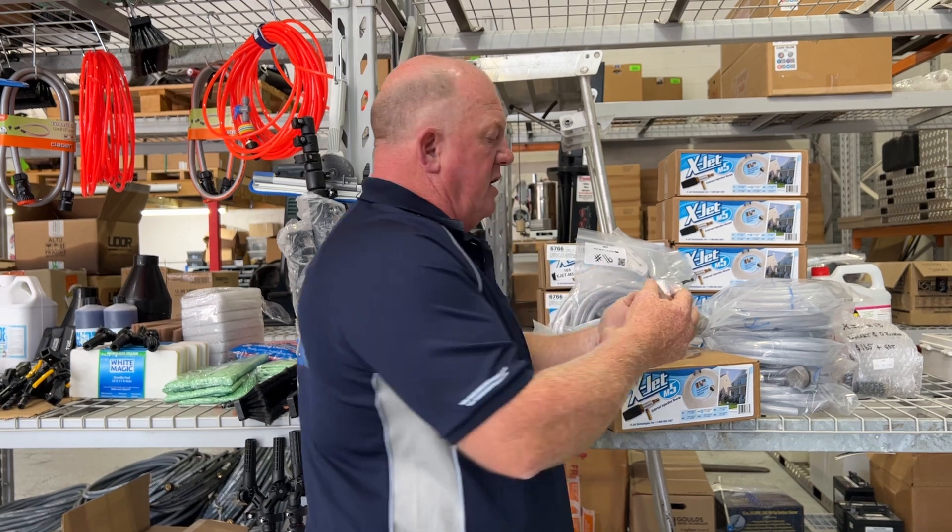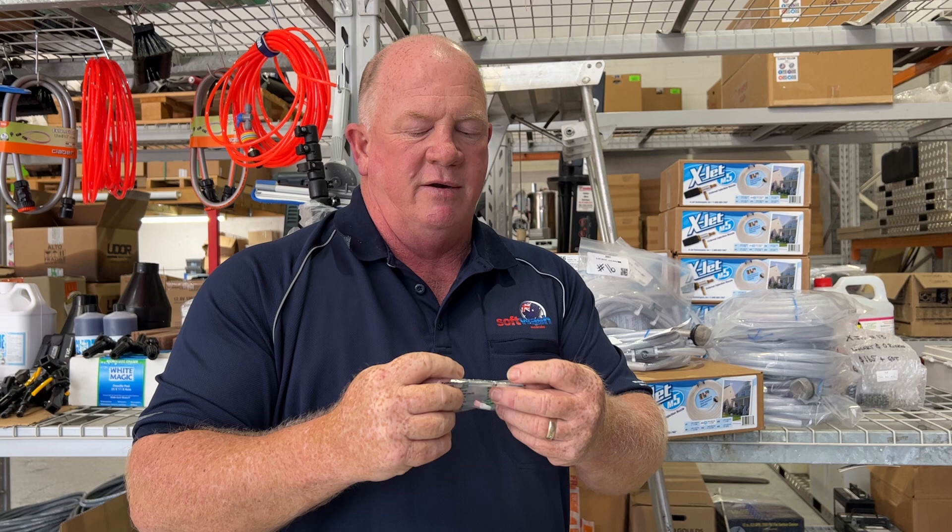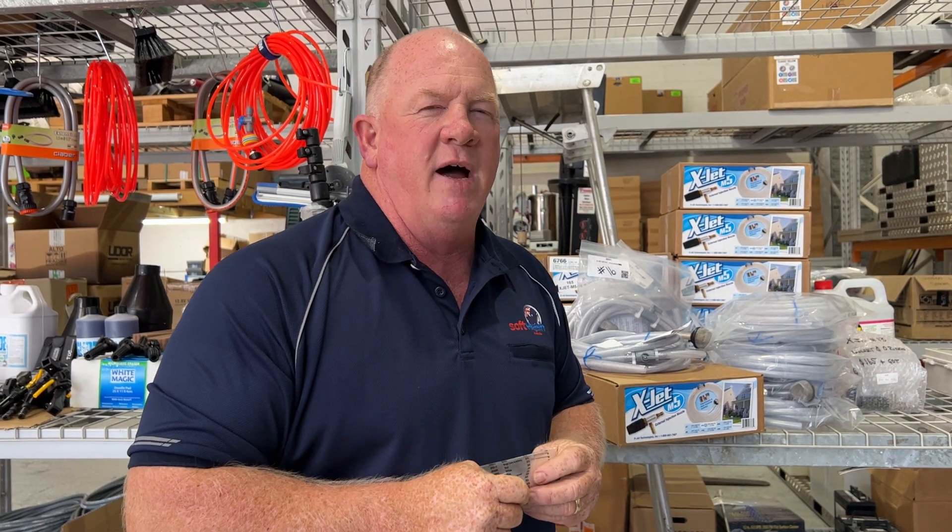And of course there's little inserts that go with it, and these will help you actually achieve those ratios that we talked about. That's how the X-Jet works. I've made it sound a bit complicated, but it's the easiest thing in the world, trust me.